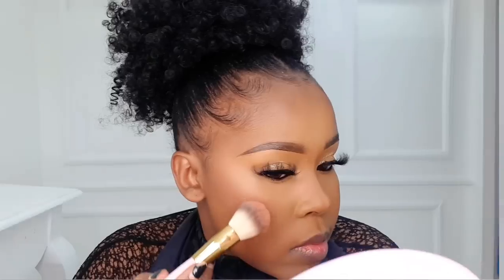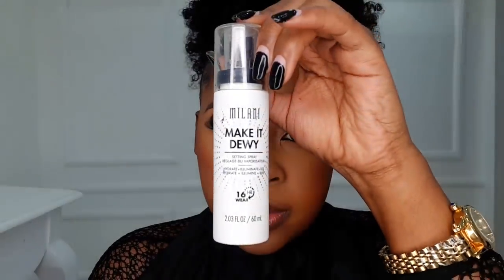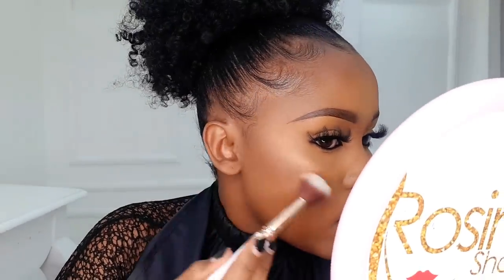After that, apply blush on top of the contour and blend it in with the contour so you have a smooth transition. Then set using the Milani Make It Dewy setting spray. After setting, we're going to highlight using the Fenty Beauty highlighter in Hustler Baby. When highlighting the tip of your nose, after placing the highlighter, go over it with your finger to blend it in so it does not appear harsh.